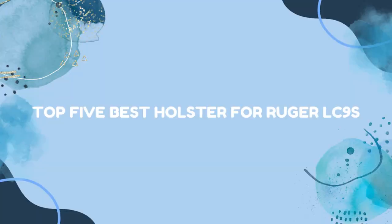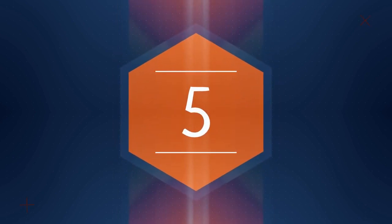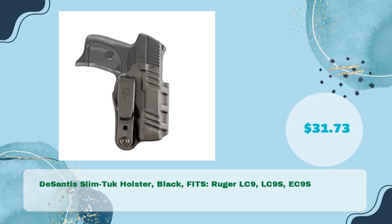Top 5 Best Holsters for Ruger LC9s. Number one: DeSantis Slim Tuck Holster, fits Ruger LC9, LC9S, and EC9S, available for just $31.73.